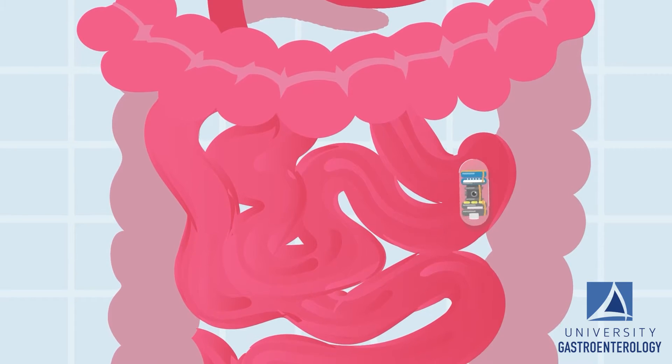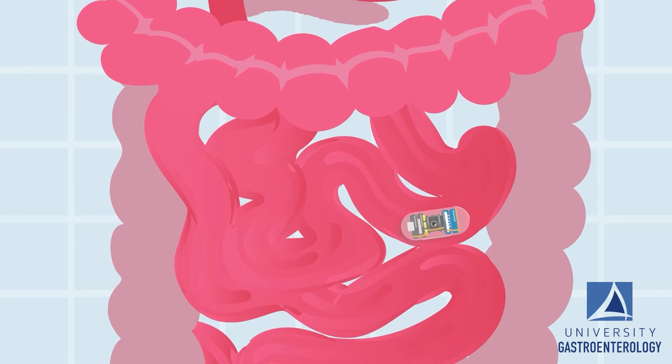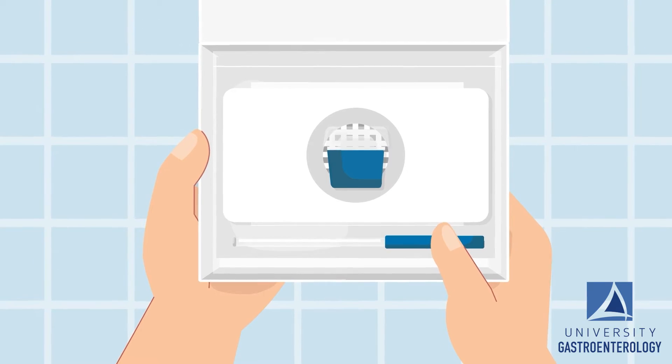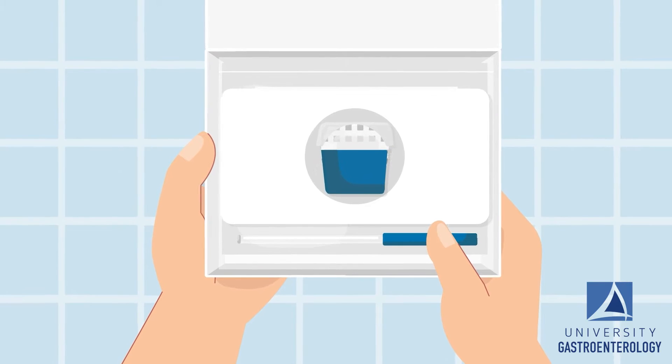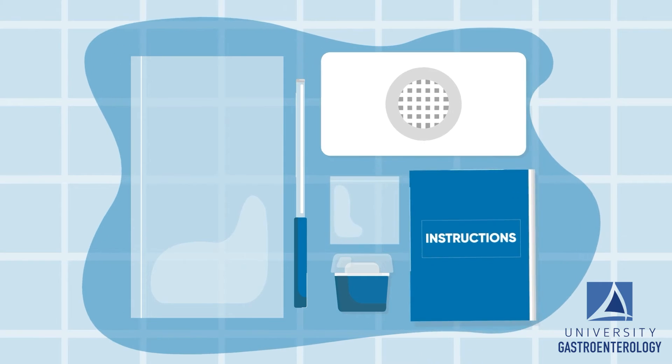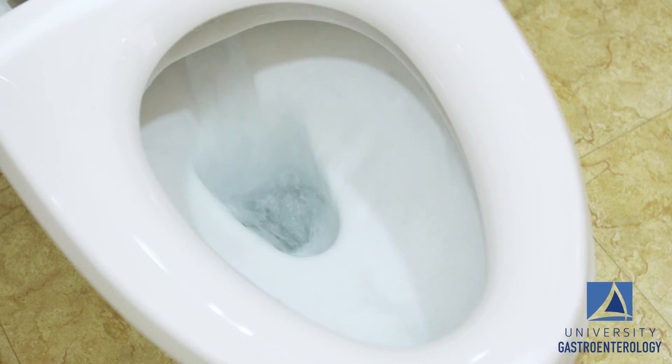The capsule endoscopy — you do not feel any symptoms with it. It's similar to taking any other pill that just travels throughout your intestinal tract and then you'll pass it in your stool. Some systems require you to retrieve the capsule, and if that's the case you will receive instructions in the kit to retrieve it. Others have you wear a recorder for the day, similar to a Holter monitor, that stores all of the images; in that case you pass the capsule in your stool and it gets flushed down the toilet.